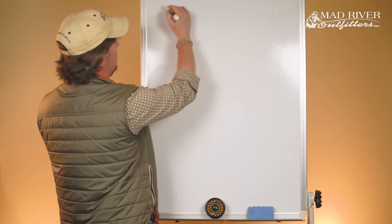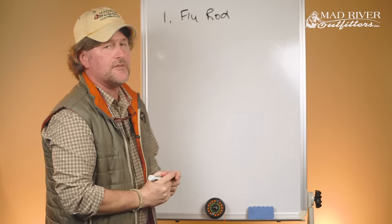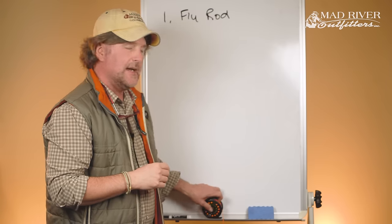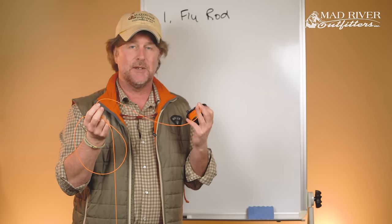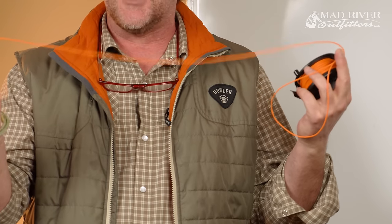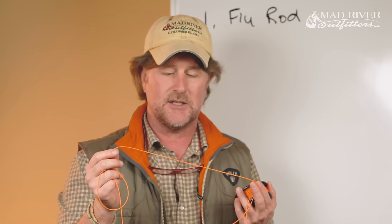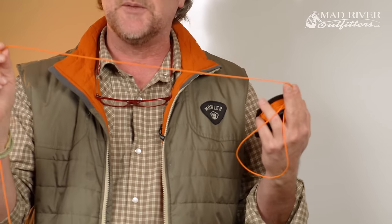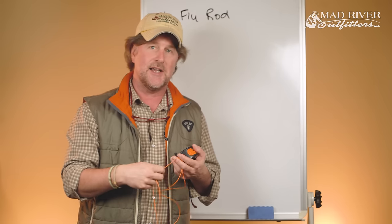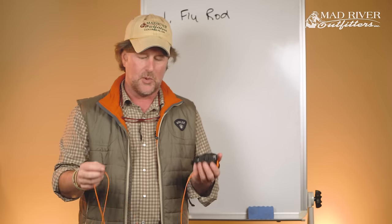The fly rod is number one on our list, and it is a flexible lever that makes the job of fly casting much easier. It's actually the fly line itself that makes the cast happen — the rod just makes the job of moving the line back and forth much easier. In fact, I can cast a fly line without a rod, with my bare hands. It's not that hard — I just look pretty stupid doing it. So the fly rod, albeit not your most important piece of gear, is a pretty important thing to understand.